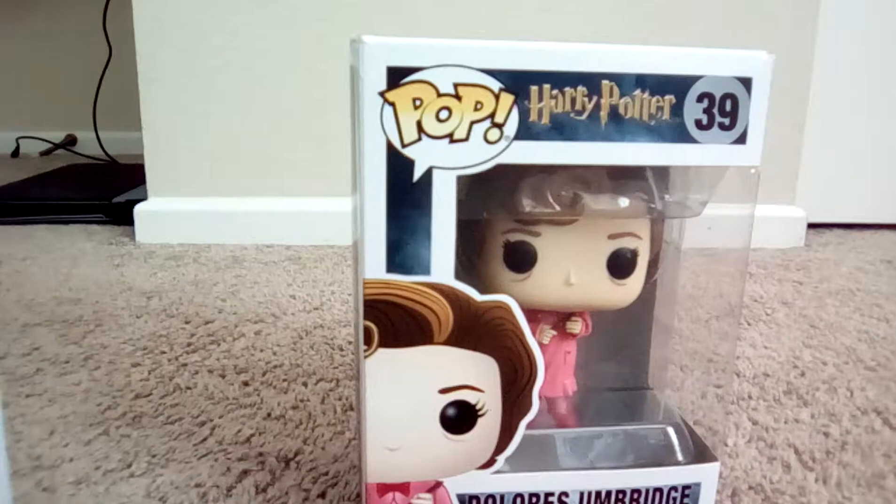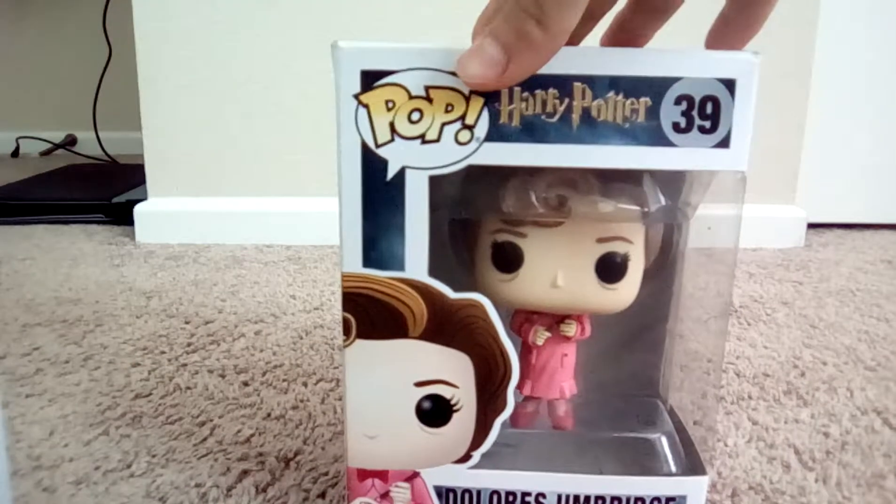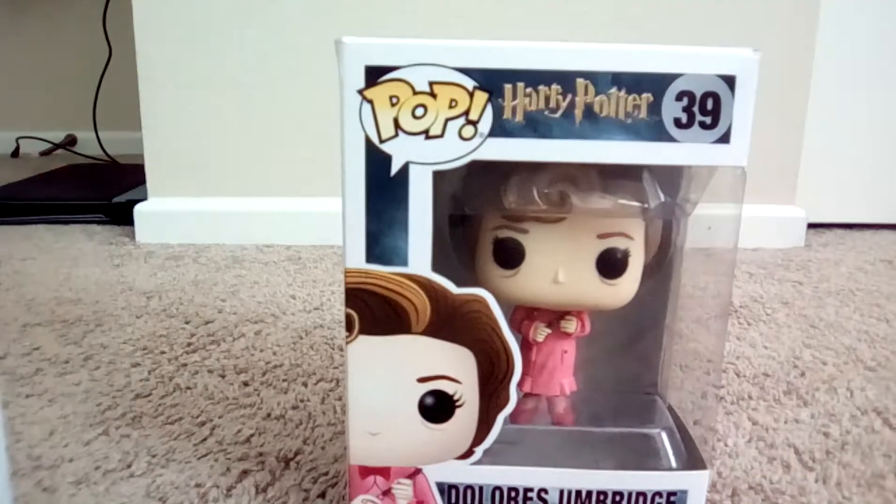I just want to show her first because she's like one of my favorites. Let's start with this pop. I just really like her — even though she's, you know, you can see this. Let's open her up.